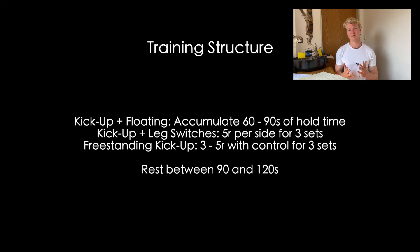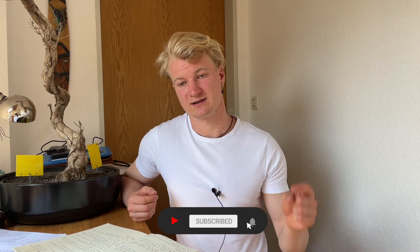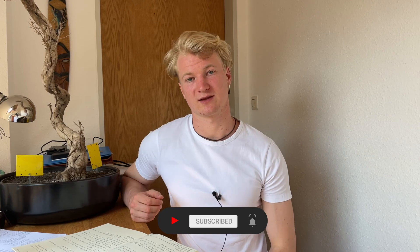The handstand is a skill, not a strength element. That's it for this video and for the handstand series — it took roughly 30 minutes to cover all the important stuff, but obviously you need a lot more time to practice. If you have any issues or questions, put them in the comment section below. Support the work by hitting the subscribe button, liking the video, and sharing it with others. See you guys for the next one!